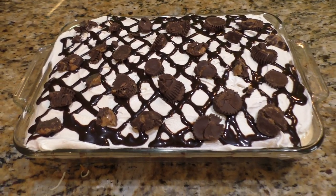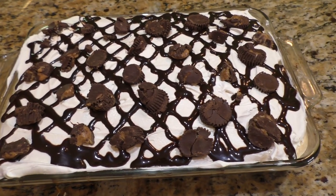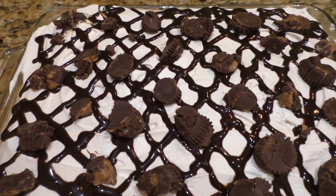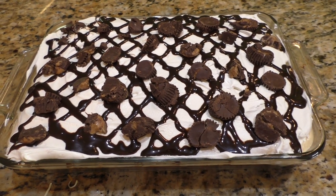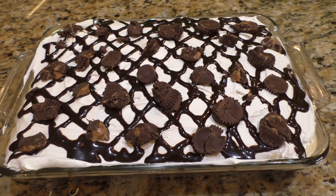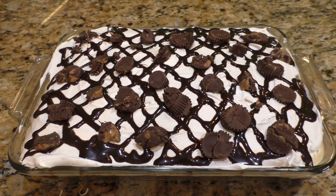Here's a close-up I just shot of this outrageous Reese's peanut butter poke cake — look at that! I can't wait to dig into it tomorrow. You've got to make this one if you like peanut butter and chocolate fudge.